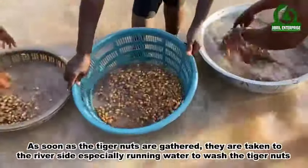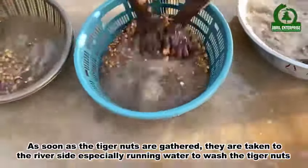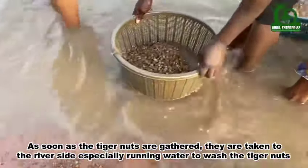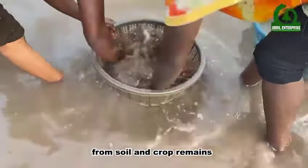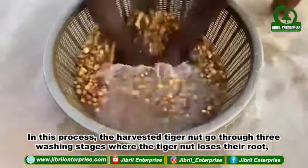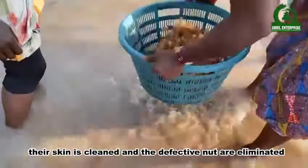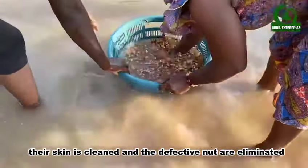As soon as the Tiger Nuts are gathered, they are taken to the riverside, especially running water, to wash the Tiger Nuts free of soil and crop remains. In this process, the harvested Tiger Nuts go through three washing stages, during which they lose their roots, their skin is cleaned, and defective nuts are eliminated.